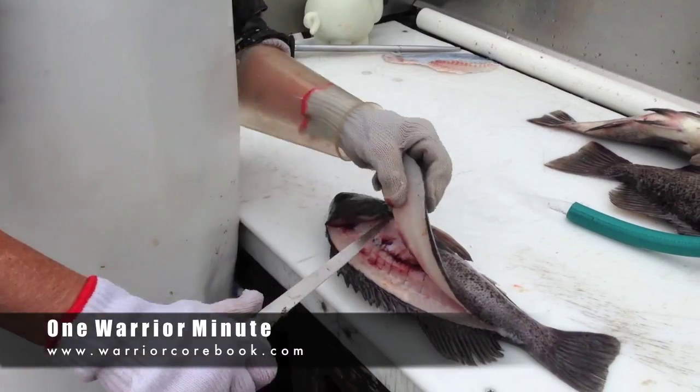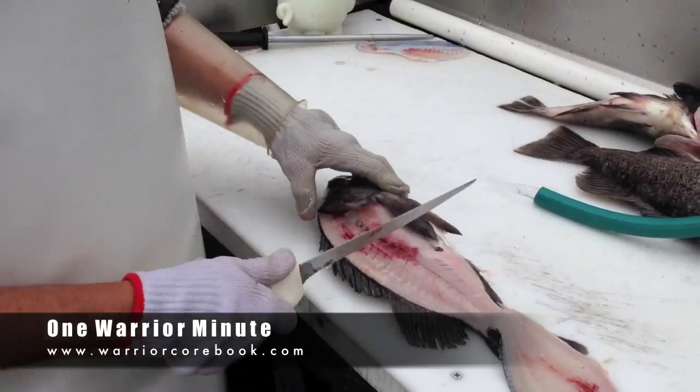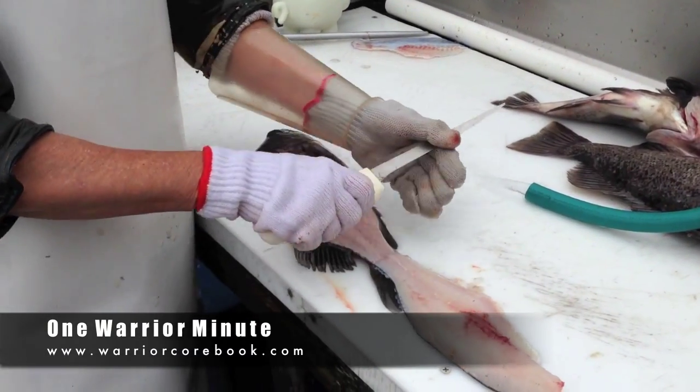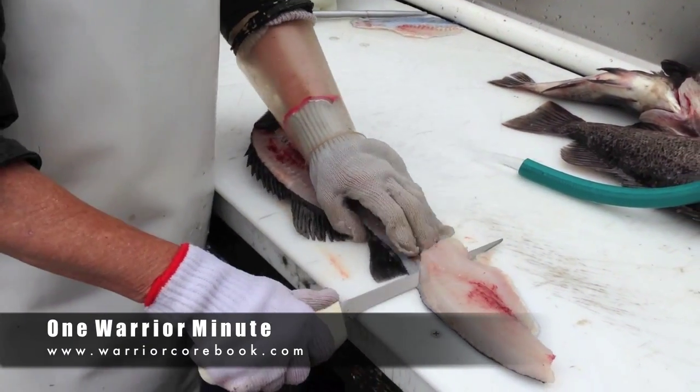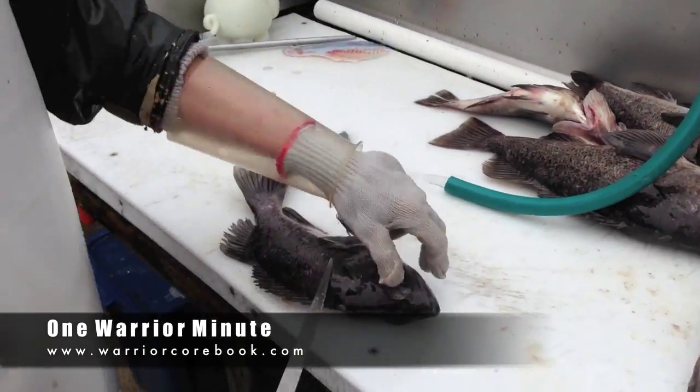Lay the whole blade in so you're not getting hung up. Push down and slide. And slide. Take the blade off. Scan it.